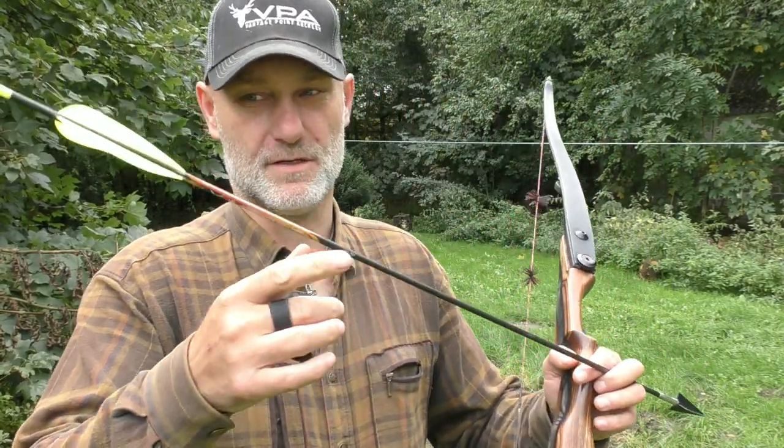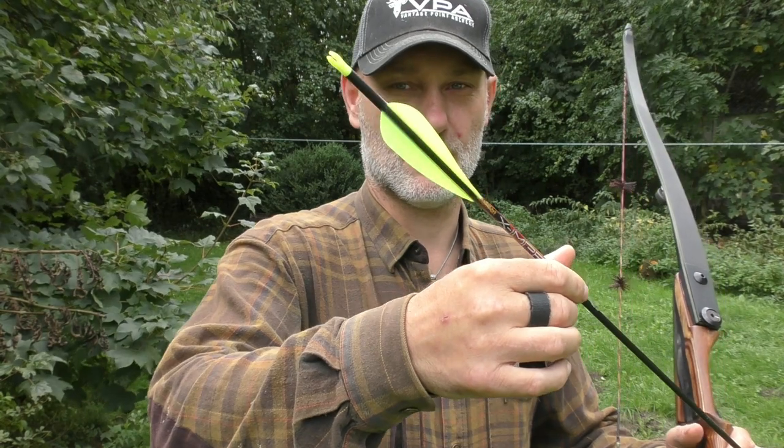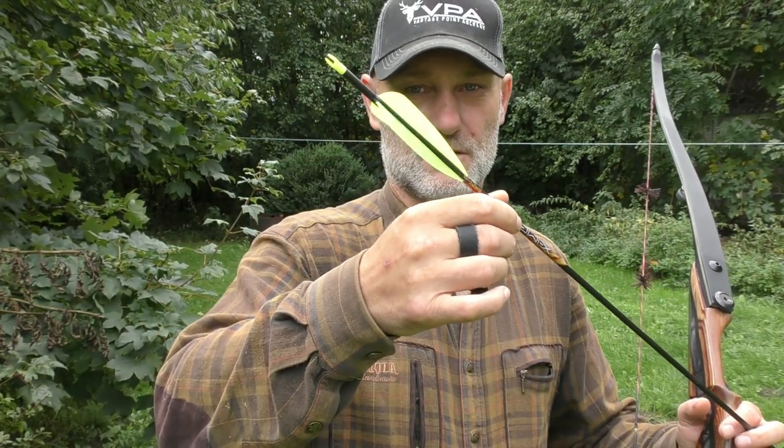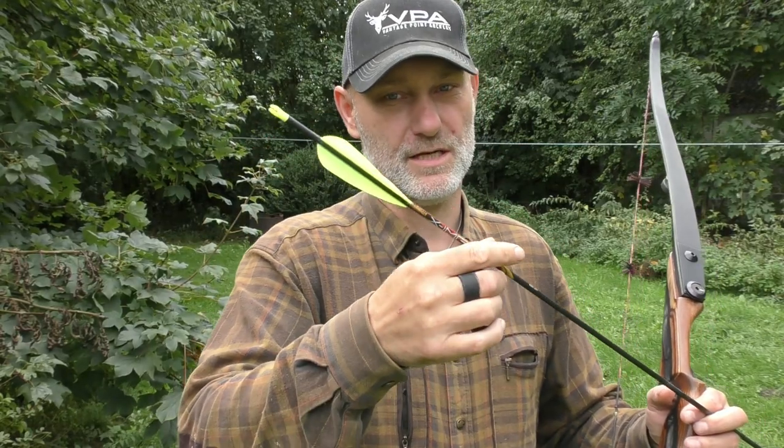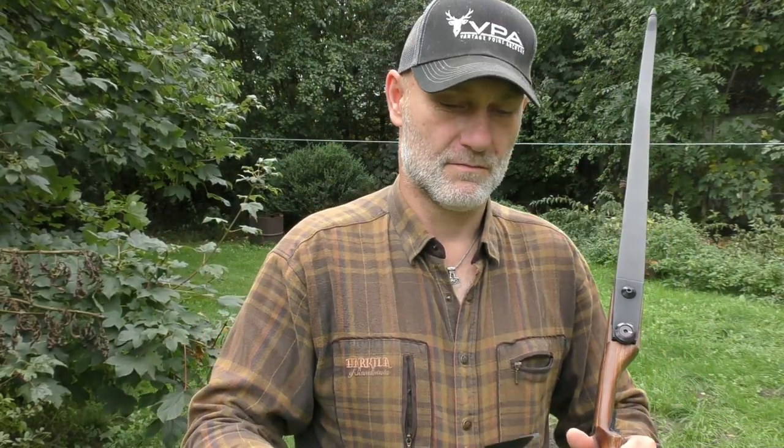The arrow I'm going to use is the Black Eagle X-Impact micro diameter with the tread vanes and a yellow nock. Hopefully I'm going to be able to see the arrow in the air.